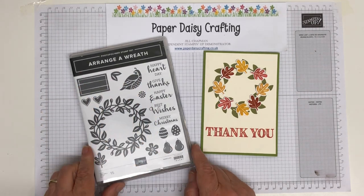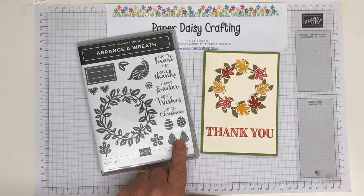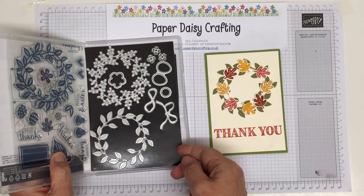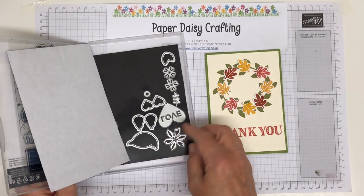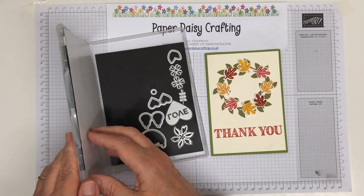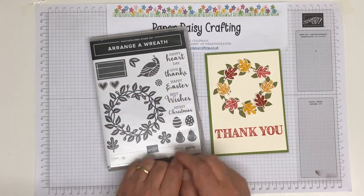I'm really loving this set, the Ranger Wreath, because it is suitable for all sorts of seasons. We've got Christmas — the partridge in a pear tree — and some dies that cut out poinsettia-type flowers as well. Either of those would be good for Christmas cards. We've also got hearts and a love die great for Easter, flowers great for spring and summer, plus a lot of really nice greetings.